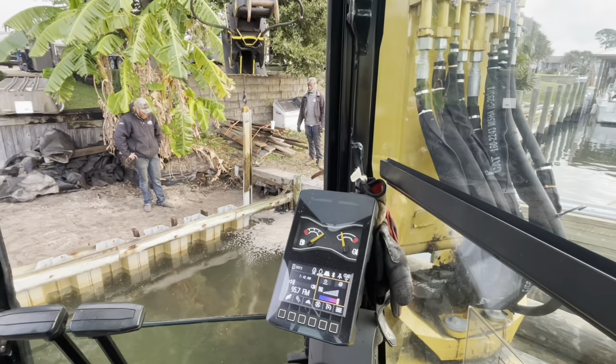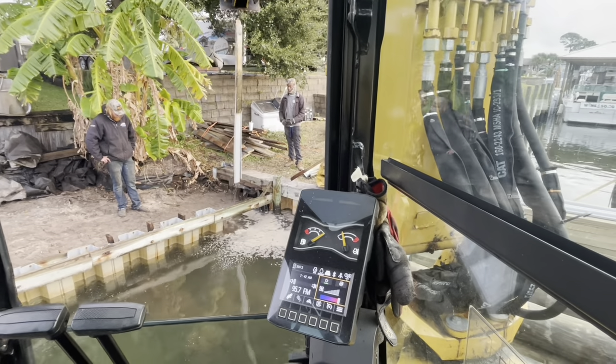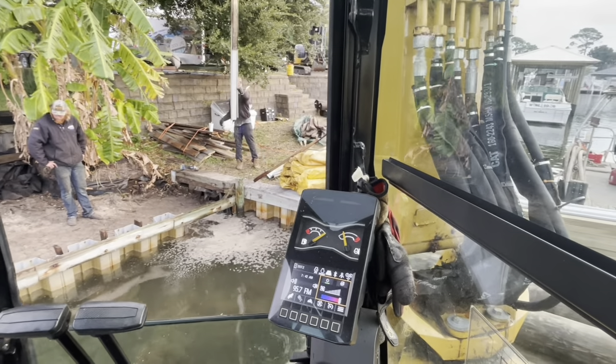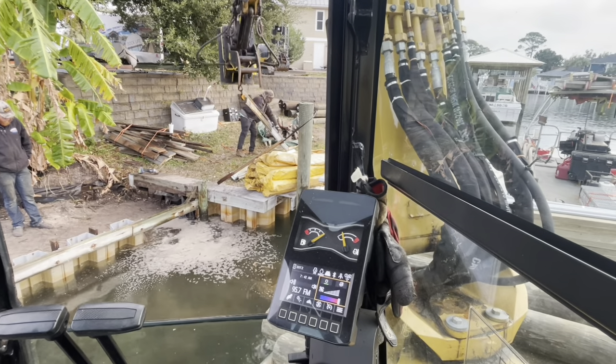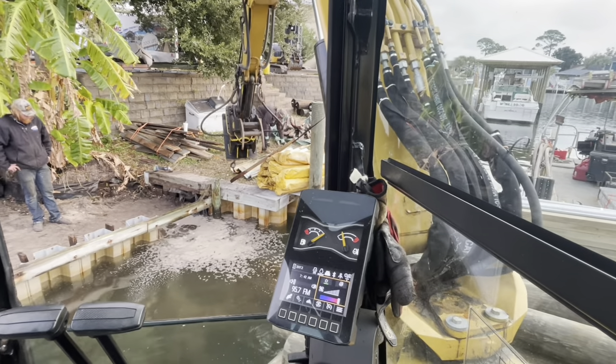I don't know what the purpose of even putting that corner there was for. Getting started this morning — we're reclaiming some eight-foot vinyl. Got 70 feet of it. All of it's in pretty good shape.